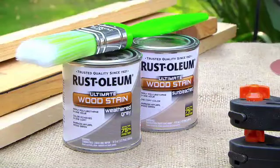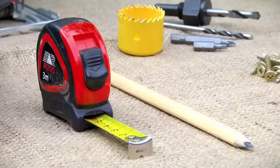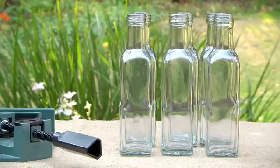What you'll need for this DIY project is some pallet wood, wood stain of your choice, clamps, a sander, jigsaw and power drill, tape measure and a pencil, saw hole bit, driver bits, wood screws, a corner clamp, glass bottles, and wood glue.